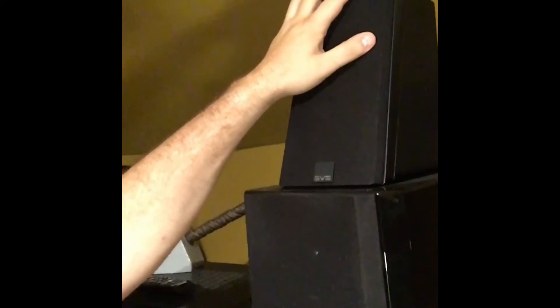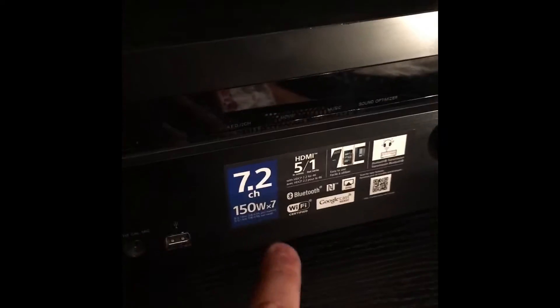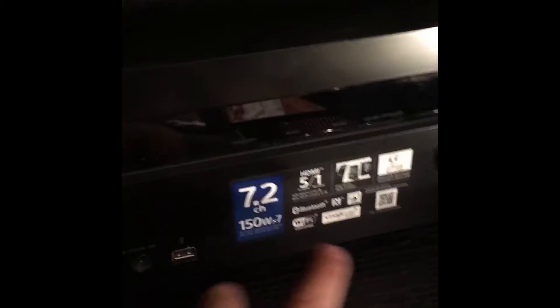Same thing over here for the left side — that was the right I just showed you. I've got the tower and the height speaker, same models and same setup as the right side. These are my go-to left and right speakers and height speakers. So you guys have seen most of the speakers at this point. I'll do a quick rundown on the receiver here — it is a Sony receiver, 7.2.